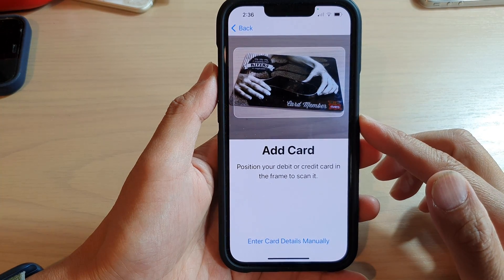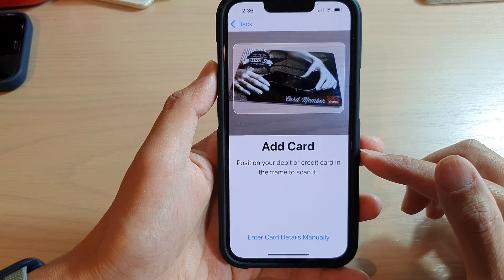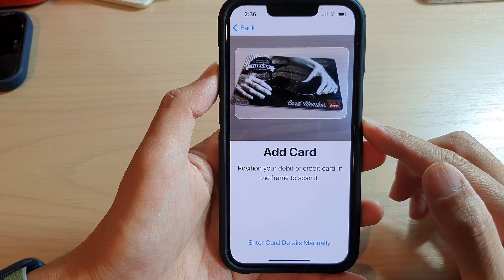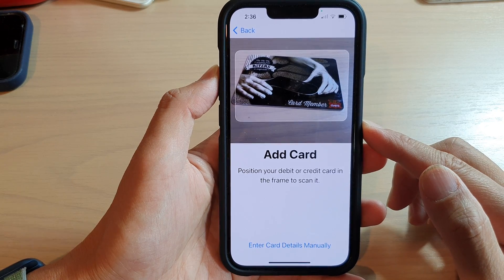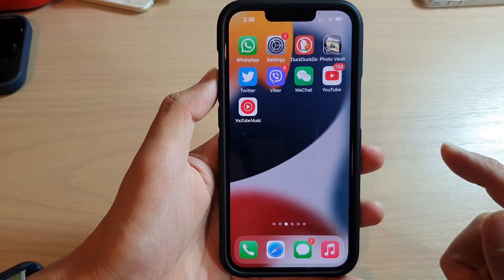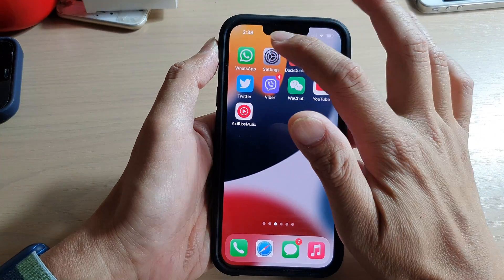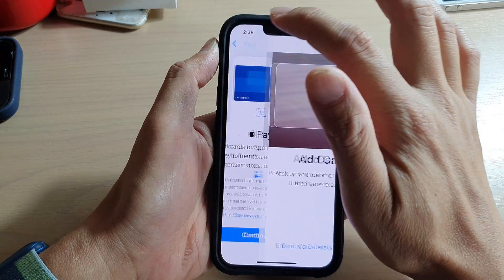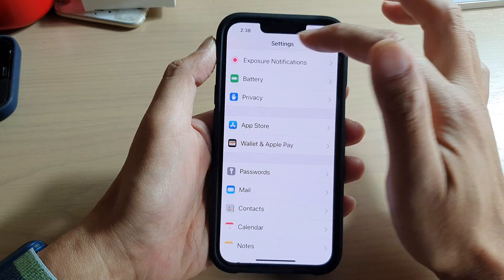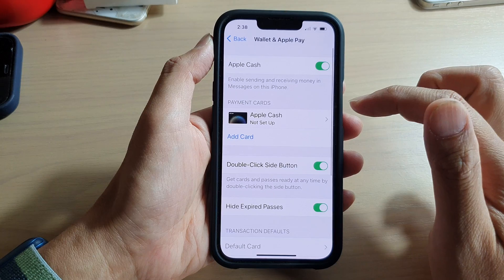In this video we're going to take a look at how you can add or remove a debit or credit card to your Apple Wallet or Apple Pay on the iPhone 13 series. First, go back to your home screen by swiping up at the bottom of the screen. On the home screen, tap on Settings, then scroll down and tap on Wallet and Apple Pay.